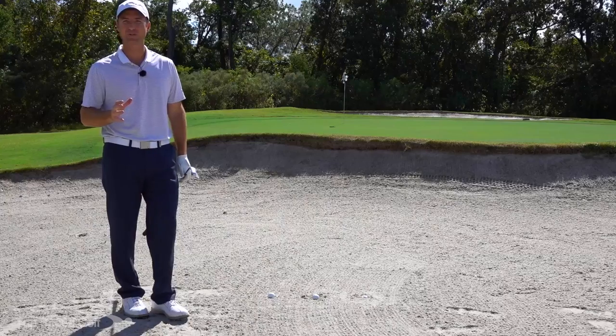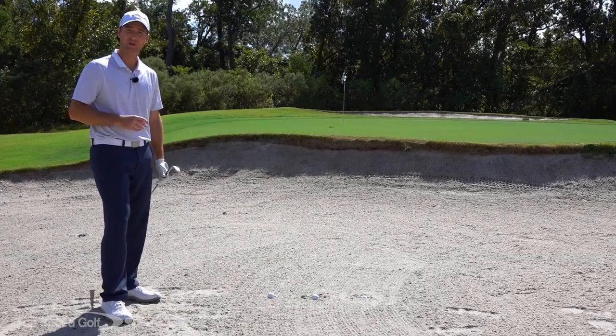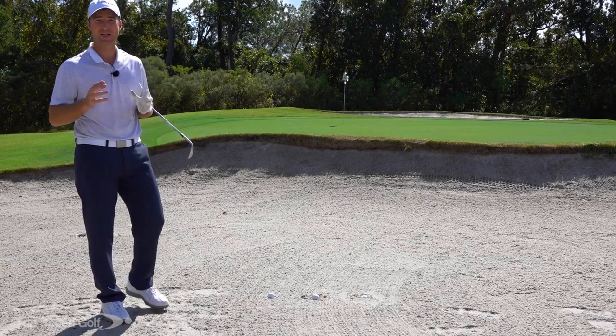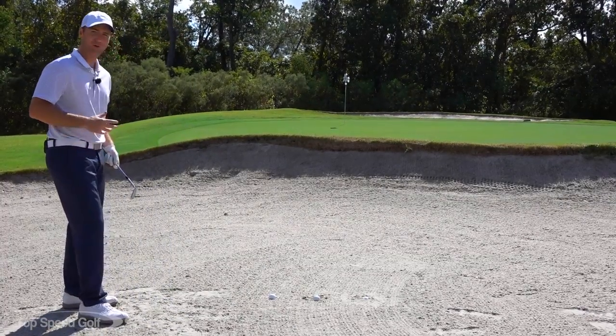One of the most difficult and frustrating shots in golf: buried bunker shots. We're going to cover a ball that's just sitting down a little, a fried egg shot, and a completely buried shot. We'll talk about how to get out of the bunker, get on the green, and get out of trouble.